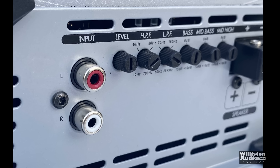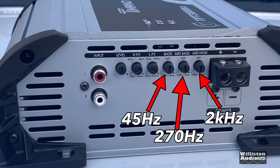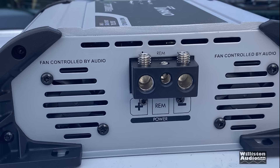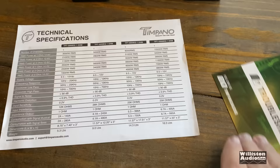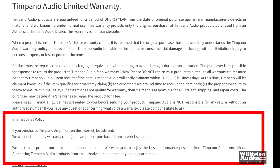Notice the RCA inputs seem to be backwards — not really sure what's up with that. We have a level control, high-pass filter, low-pass filter, bass, mid-bass, and mid-high controls. According to the Stetsom manual: 45 Hz, 270 Hz, and 2 kHz. Eight-gauge speaker outputs on one end, four-gauge power inputs and a remote turn-on on the other. In the box with the amplifier there's just a technical specification sheet and a troubleshooting guide — no manual, nothing about fuse sizing. Also, their website states that if you buy anything on the internet they will not warranty the item — very odd, since there are many apparent authorized sellers online.